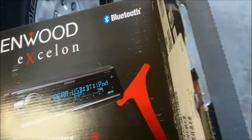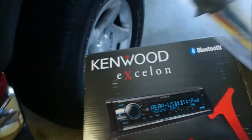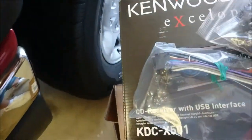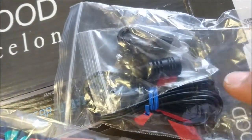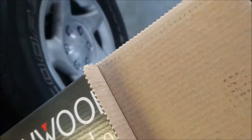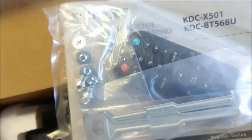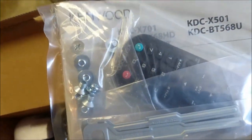I opened just the tape there, so let's see what we got in here. First things first, we have the Bluetooth mic right there — you can see that. We have the main wiring harness for the head unit. Let's see what else we have here. So here we have the head unit itself. Pretty sweet. And then there's the manual, remote, and miscellaneous screws for the mounting.